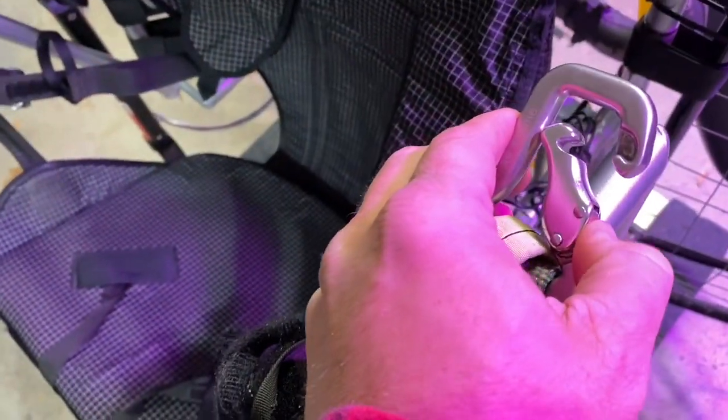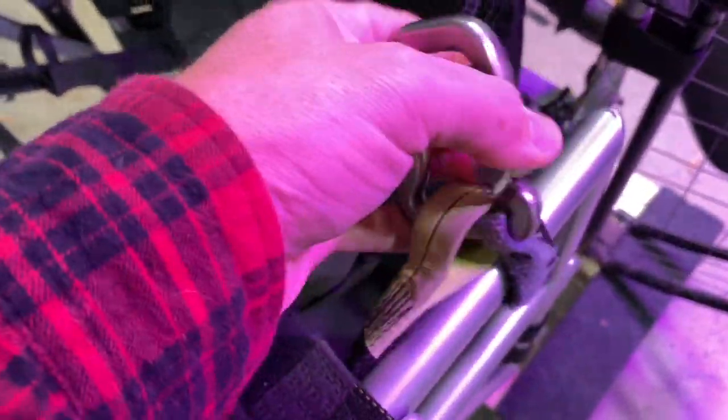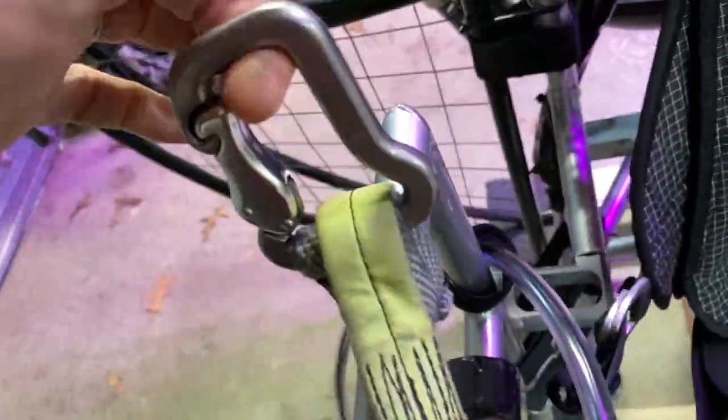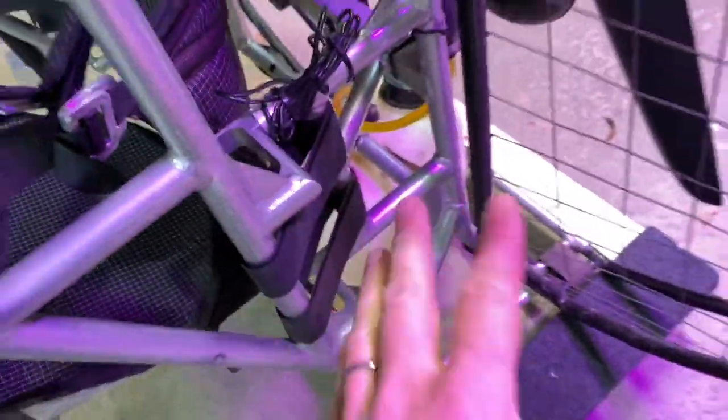The carabiners — I make sure that they clip and they lock. Double check to make sure that nothing is ripped. Can you imagine this thing ripping and you floating around like that? I do not want that experience at all. Double checking to make sure that is good.